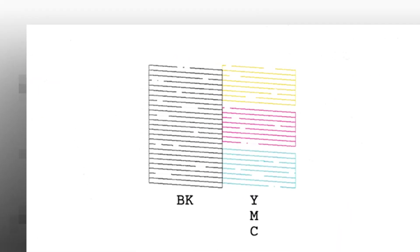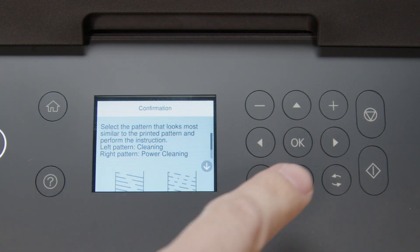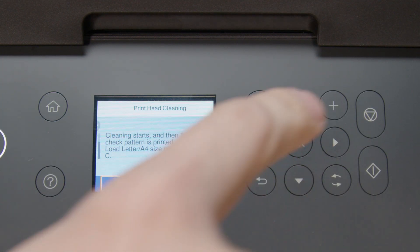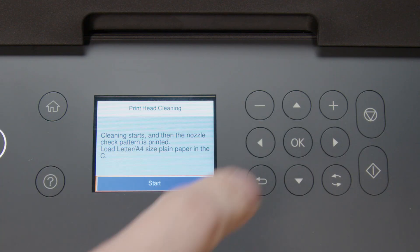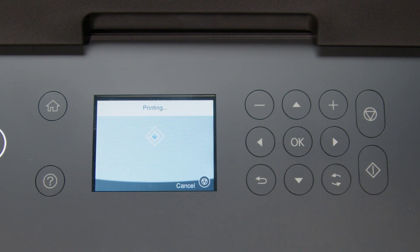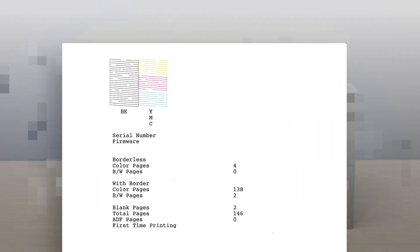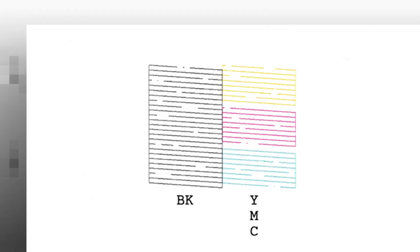If you still see gaps, run another head cleaning. If you still see gaps after that, run a Power Ink Flushing.